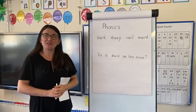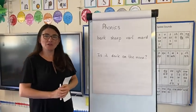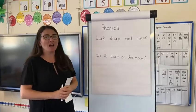Hello, Year One. I'm back to do another phonics session with you. We're going to do a new grapheme today, which is AR.